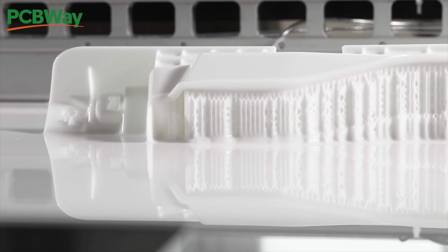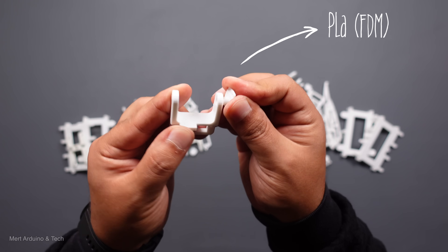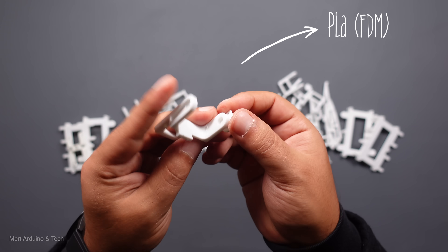SLA-type printers use resin material and provide excellent surface quality. In PLA prints made with the most common 3D printer type FDM, extra processes such as sanding may be required for a good fit of the moving mechanical parts.